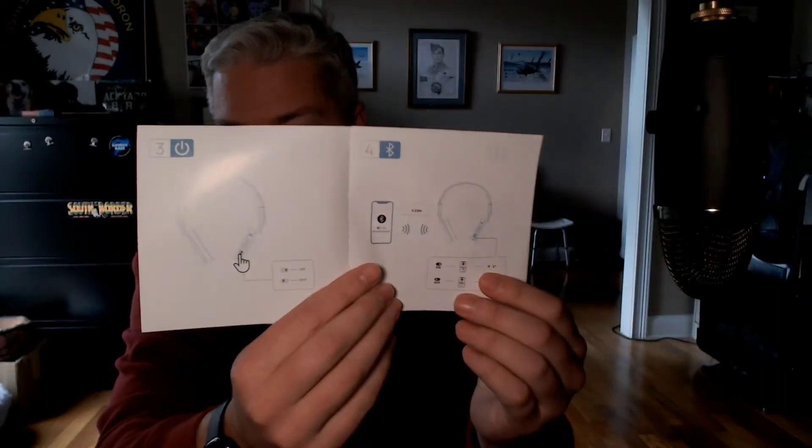Just one more point — the instructions were super straightforward, most kids could probably figure it out. Not a lot of words, mostly just pictures, but the pictures are simple and easy to understand and show you how to connect everything up. These are definitely Vet Dad approved, and thank you again to BiggerFive for giving me the opportunity to unbox these and show everybody how to set them up.